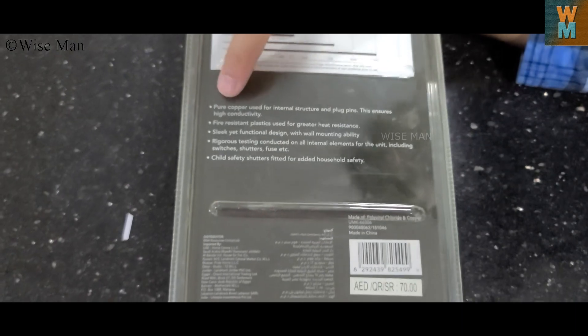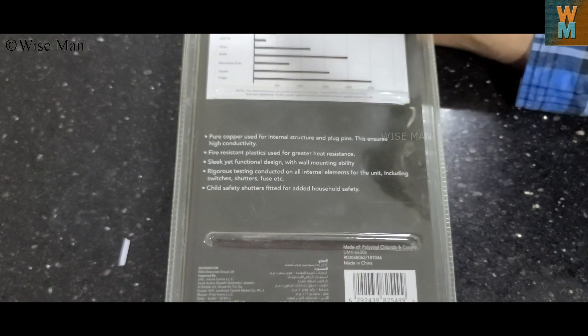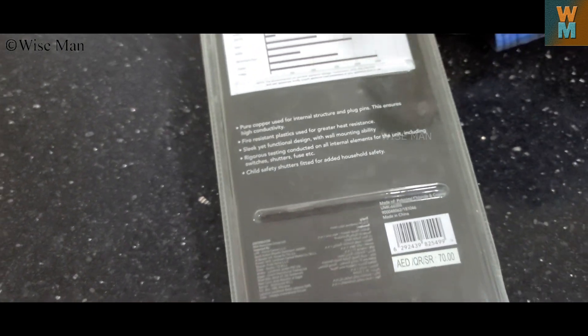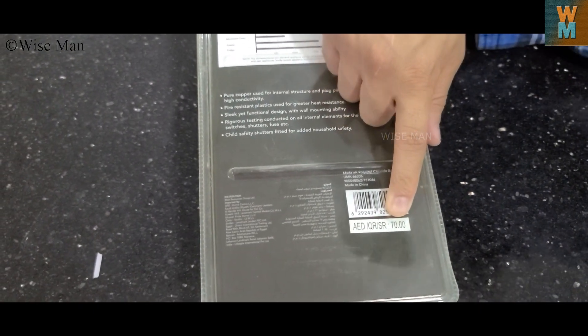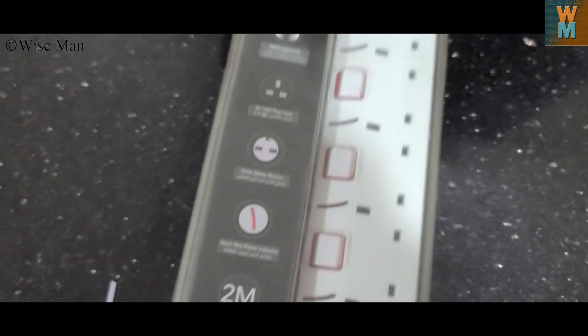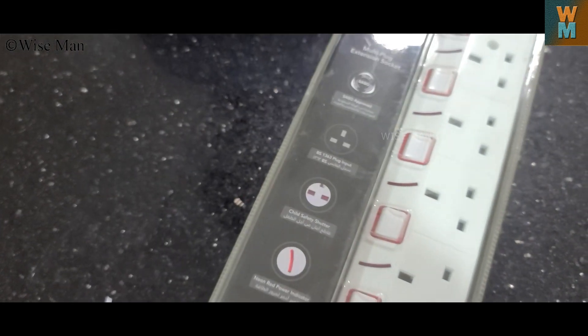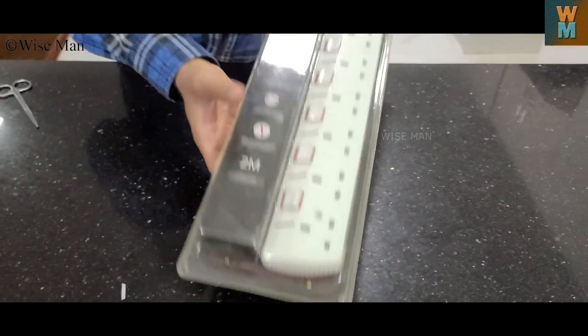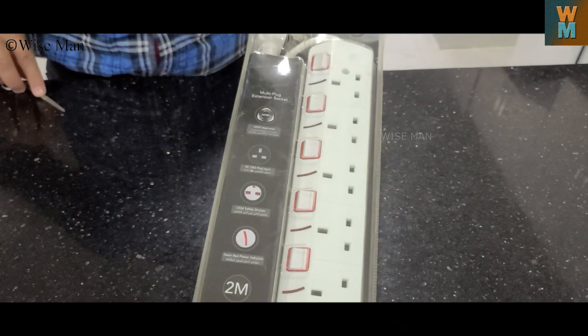It is made up of pure copper and fire resistant plastic is used. The price tag is 70 dirhams but I bought it for 19 dirhams. It is very heavy, so the quality is nice.